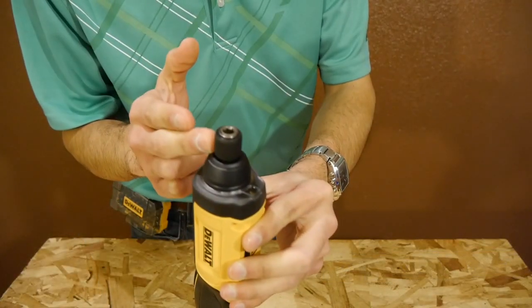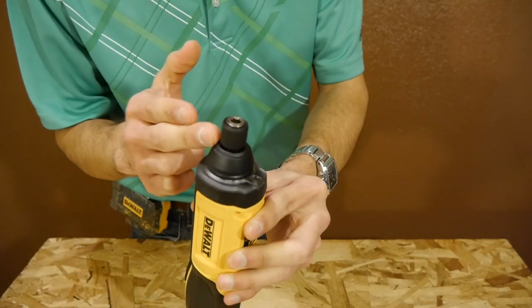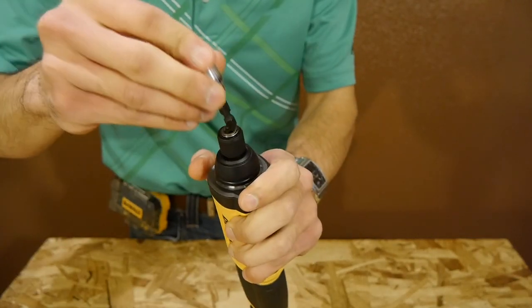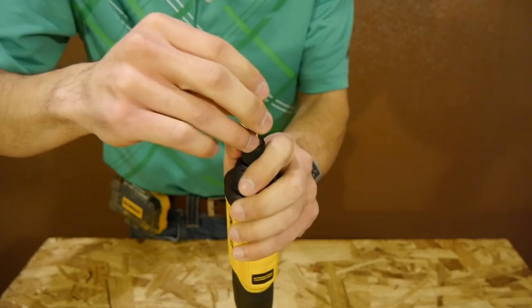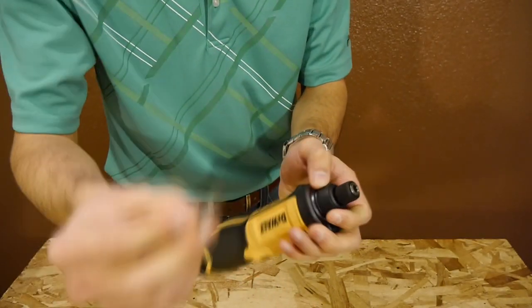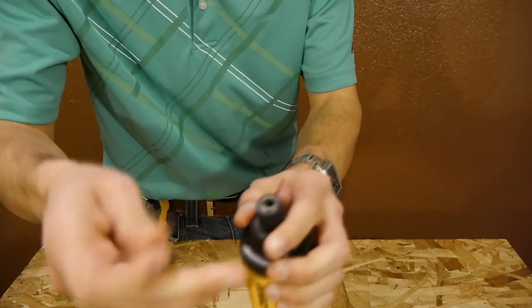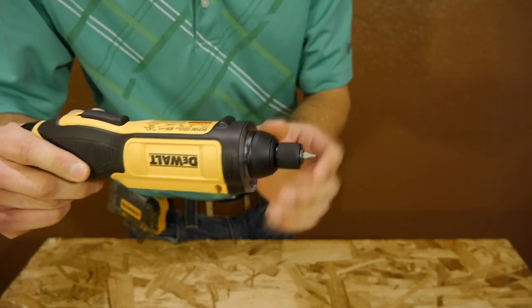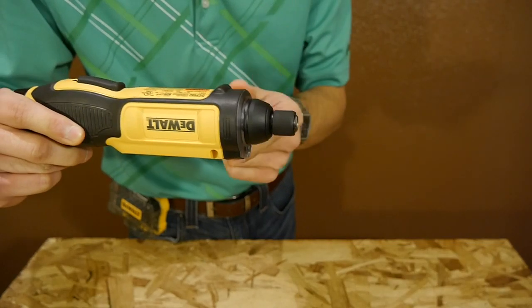Being a screwdriver, it has a typical quarter-inch hex chuck. I really like the one included with this DeWalt screwdriver — it's truly a one-handed chuck. Bits slip right in and lock on, and it even takes regular one-inch bits and locks onto them as well. To remove, you simply pull on the chuck and it spits the bit right out.